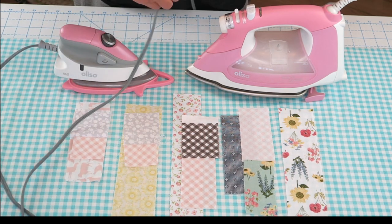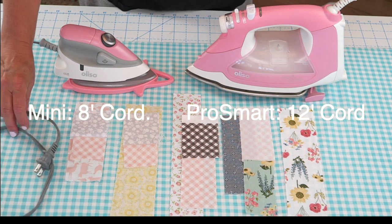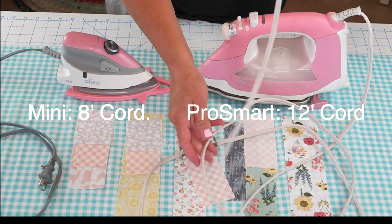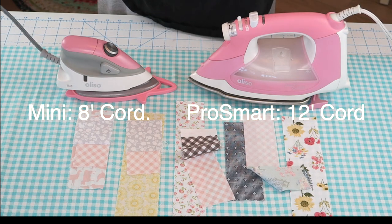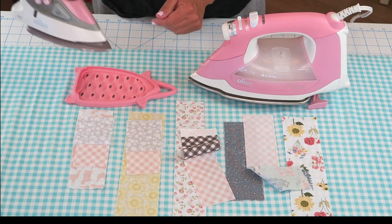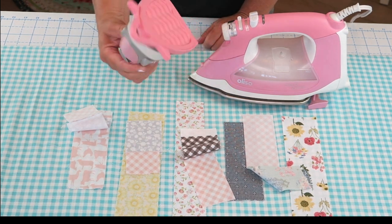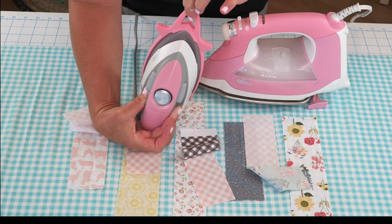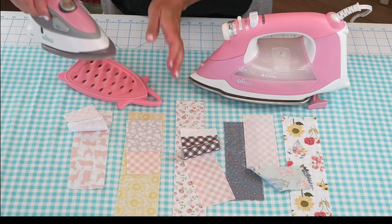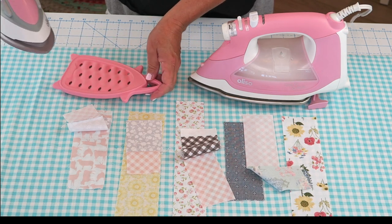Here's the cord for the mini — just keeps on coming. I'll find out the statistics on how long these are and put them on screen for you. And here is the one for the ProSmart iron — extremely long as well. Obviously the mini's is just a little bit shorter but I've never felt like I'm running out of cord with either of these. The mini has this flip side where you can push the pad in for storage, and I've seen people use the little hoop to hang these on the wall — it's a really cute way to store your iron. It actually says on the pad 'resting side' and 'storage side' so you don't get confused.